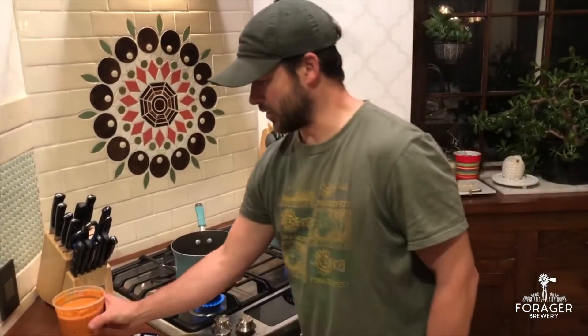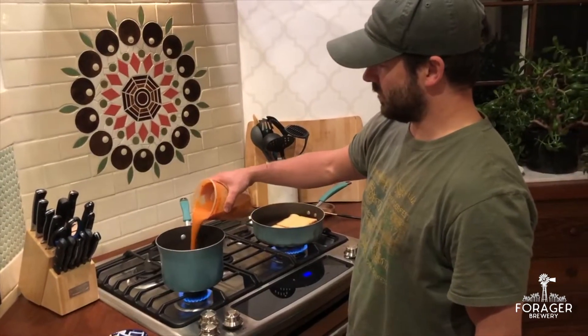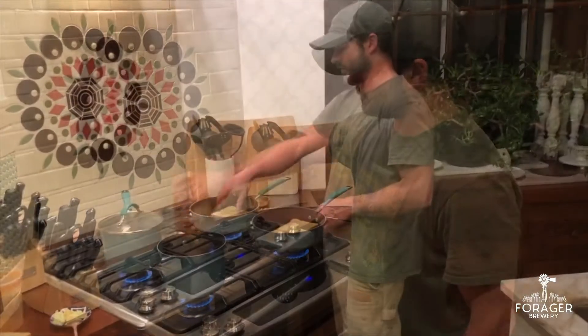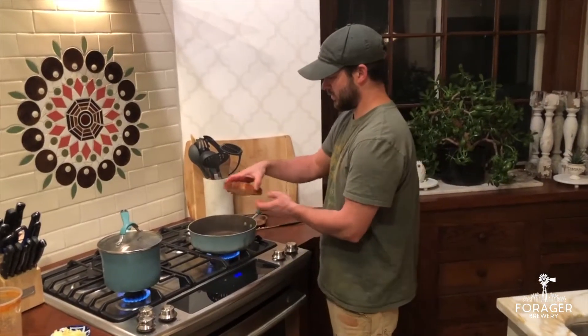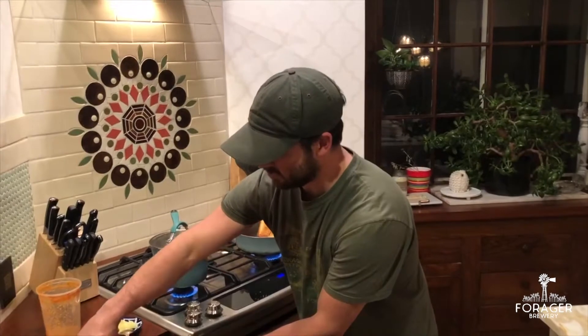In the meantime, we're slowly simmering our delicious tomato basil soup. We are going to flip our bread over — now we have the inside nice and toasted. Throw some cheese on.